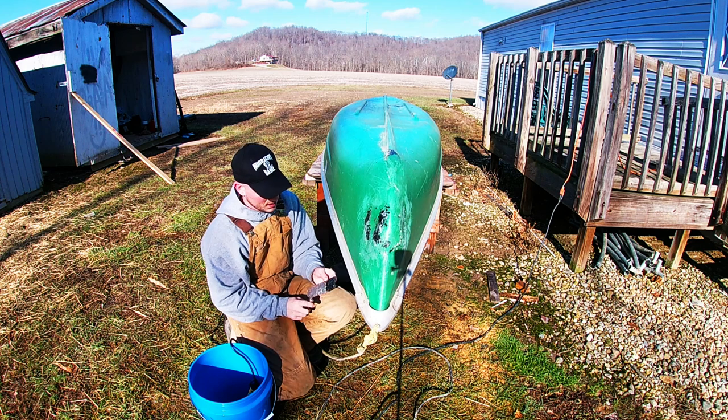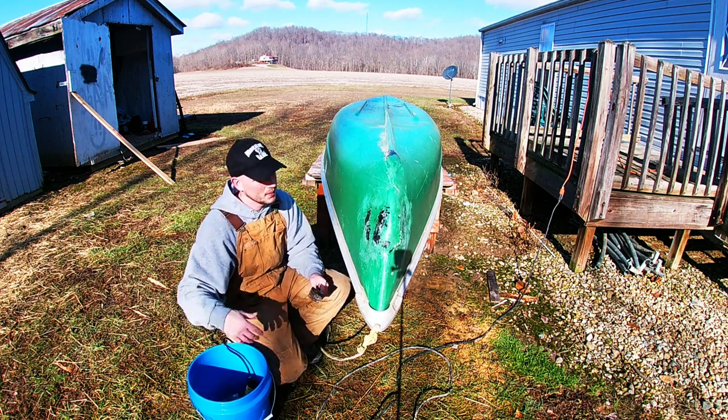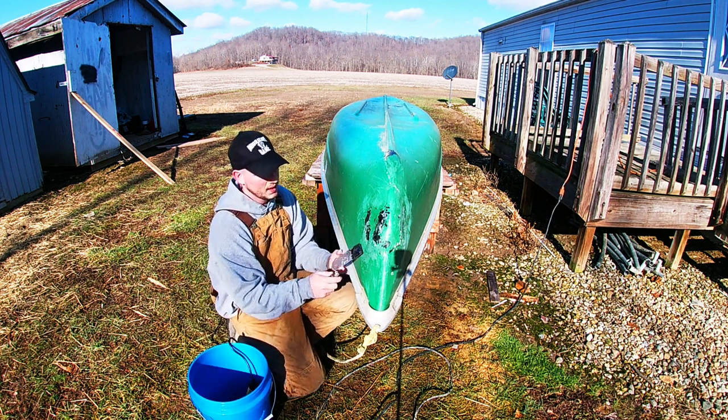I'm going to use this putty knife and some sandpaper. Try to clean it up the best I can.